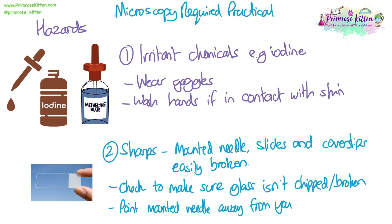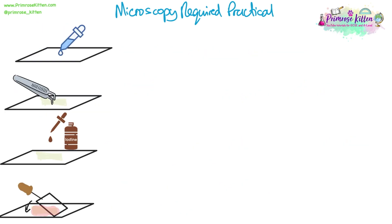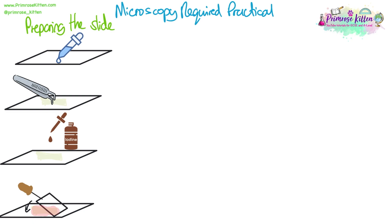Make sure if you're using a mounted needle, you always point it away from you. Now let's look at the method for preparing the slide. We're going to go through how to prepare a slide of onion cells, but if you're using other plant tissue it will be the same, and we'll talk about the animal cell method a bit later.